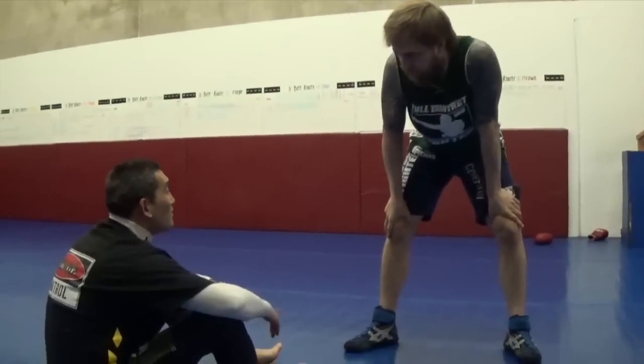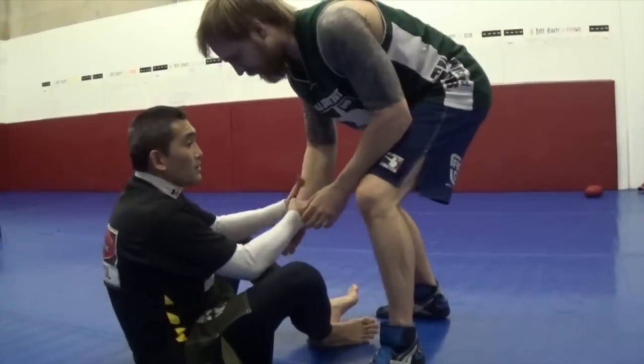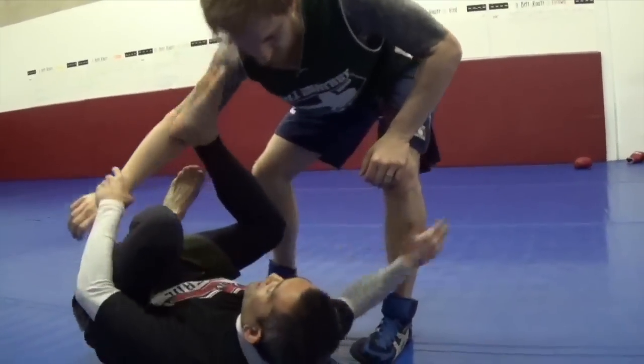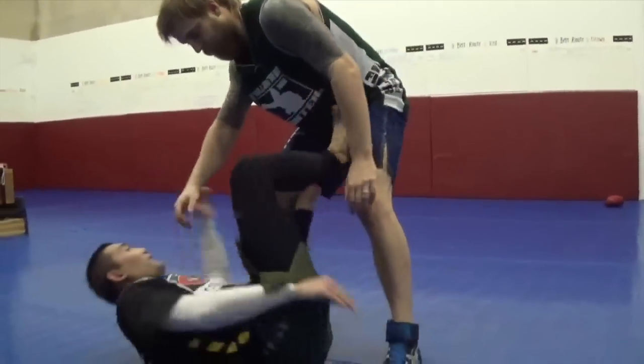What does happen if the guy doesn't pull back? So if I pull and the guy doesn't pull back — if he steps in — then awesome, I'm already in and I could still go for this. But chances are I wouldn't want to do anything fancy when I can just start getting my hooks in and start working my various suits.